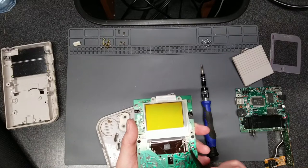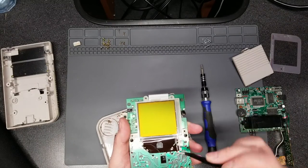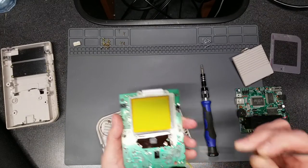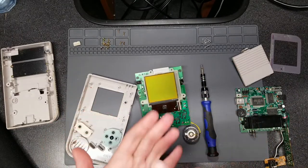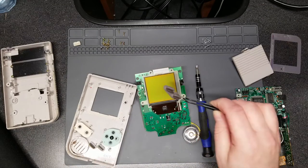It doesn't always work, and if you do it too long or too hot, you run the risk of melting that ribbon. So be very careful with it. If you're not sure, find a trusted friend that knows how to solder or even a professional. I'm just taking out the buttons and the membranes — they're also kind of gross and disgusting.